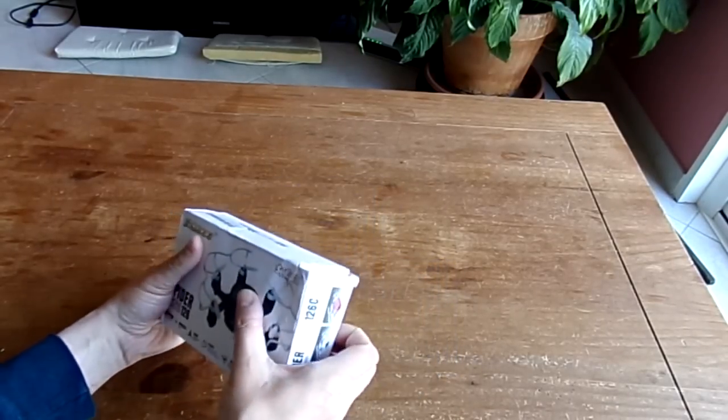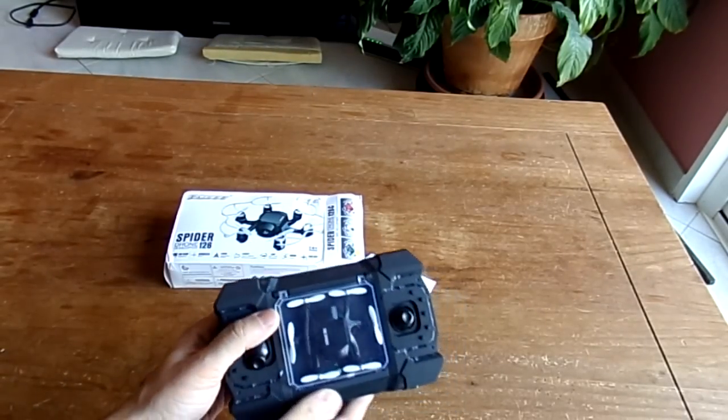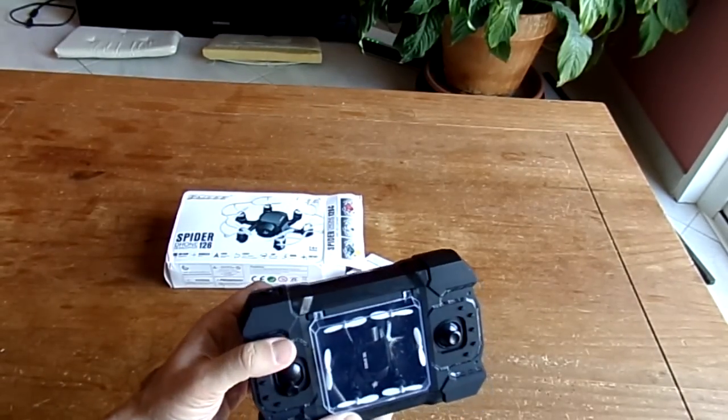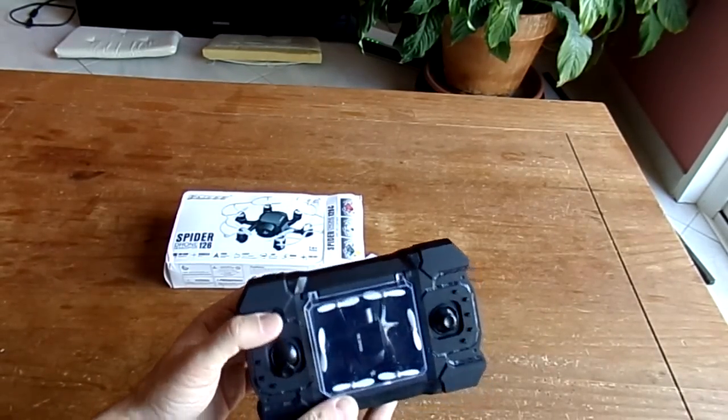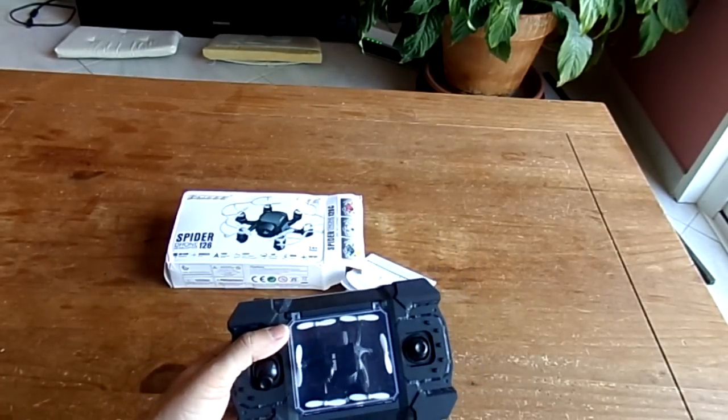Let's open the box. First of all, as you can see, everything comes in this transportation radio control packaging, so everything you need is included in this transportable packaging.